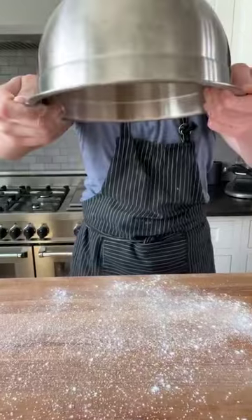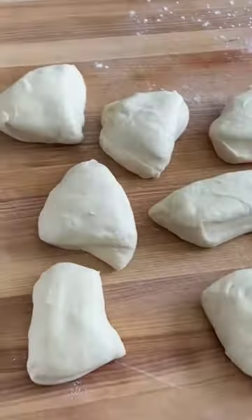Flour your work surface and dump your dough out. Divide that into 12 even pieces. Lightly shaped into balls. Rest seven minutes.